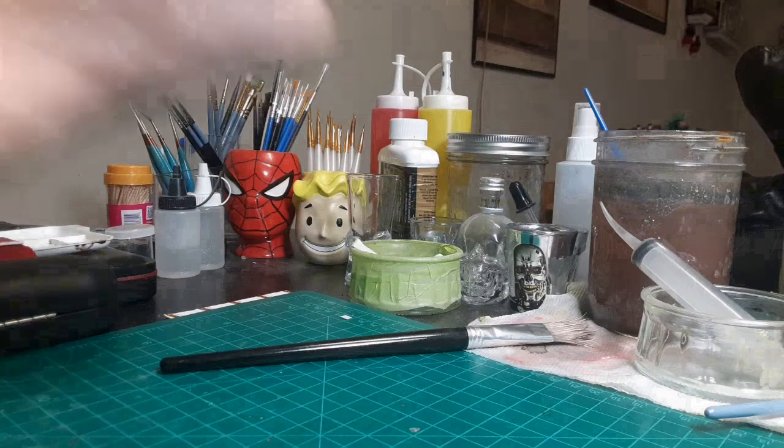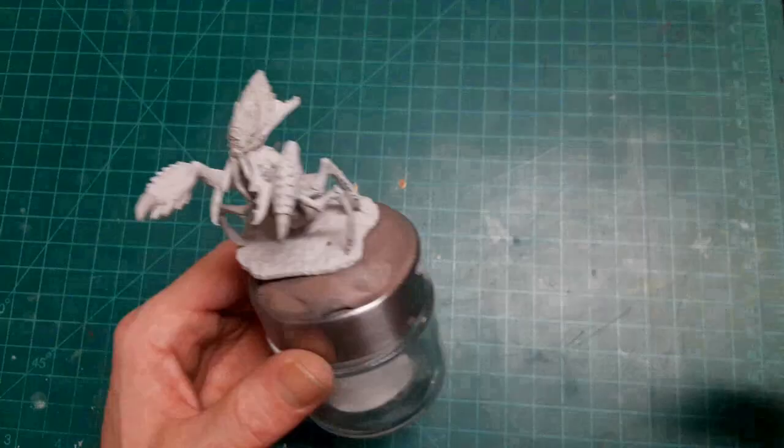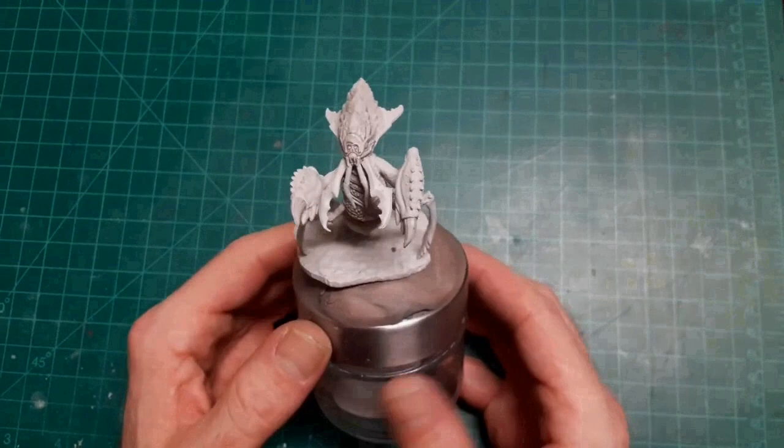Welcome back to Paint and Dan. Today, we'll be painting an Ankheg. What's an Ankheg, you ask? I guess it's this thing.